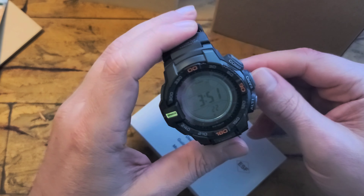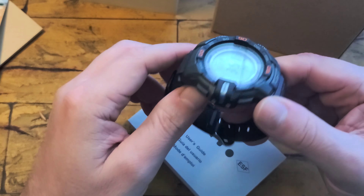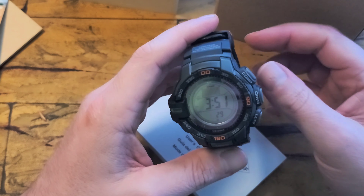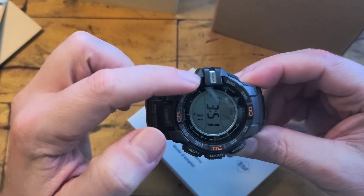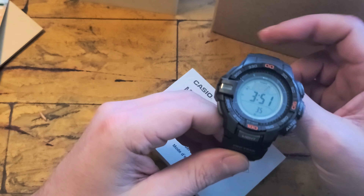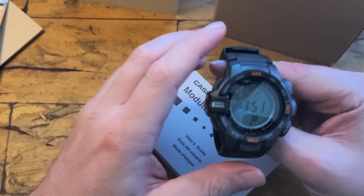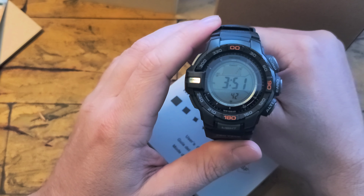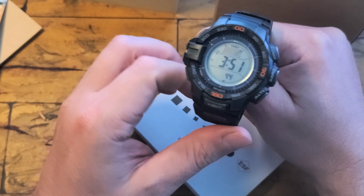There's another mode here I'm not quite sure about — I know it has something to do with the altimeter. I haven't had a chance to really read up on it from my previous watch. And then your typical stopwatch, timer, alarm, and world time. I keep it to UTC, so you get the UTC time and then your local time.